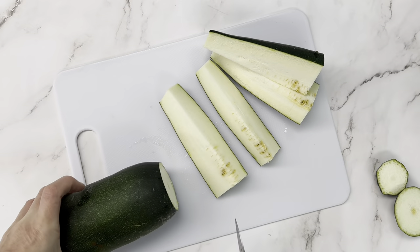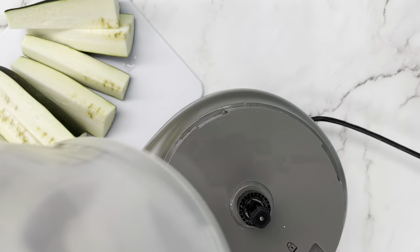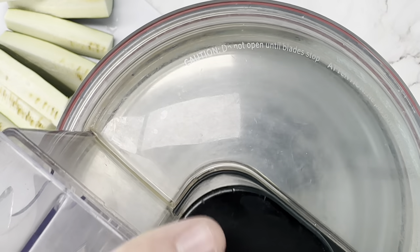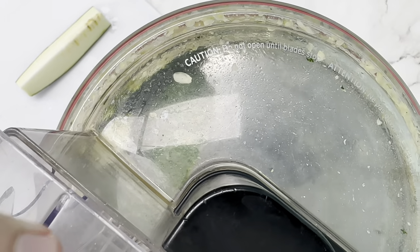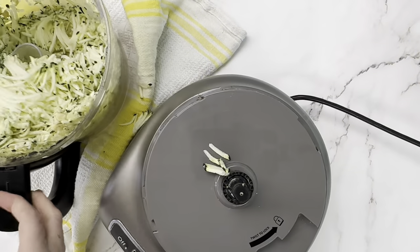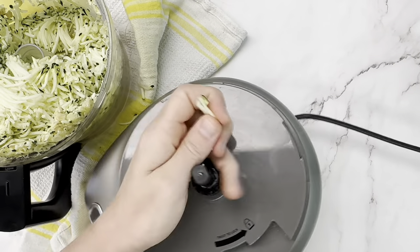We need to start with some shredded zucchini. If you watched our other zucchini recipe video, we'll kind of speed through this step. All we're going to do is shred our zucchini in a food processor with the grating attachment, or with a box grater.